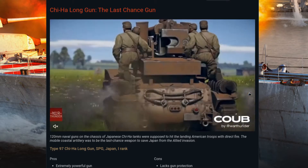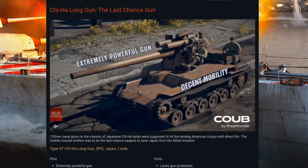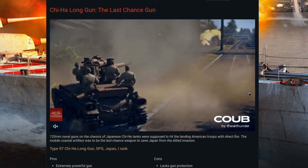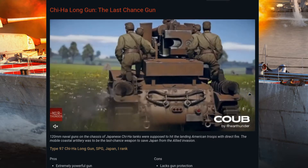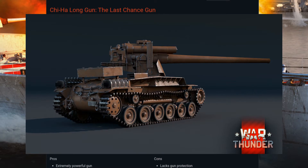Sources definitely vary on this one, especially since there is only one that was ever located. They didn't seem to address any armor-piercing rounds — it was stuck with the HE shells used in the 120-millimeter gun.